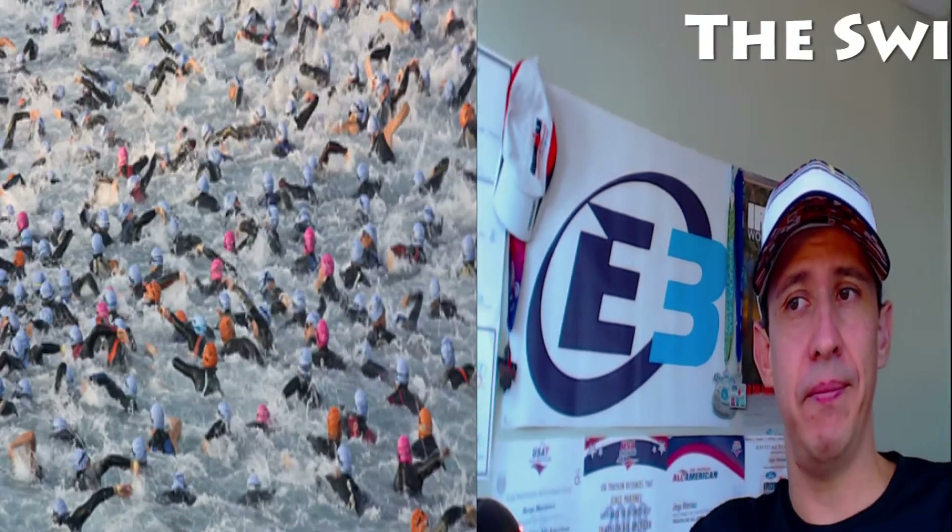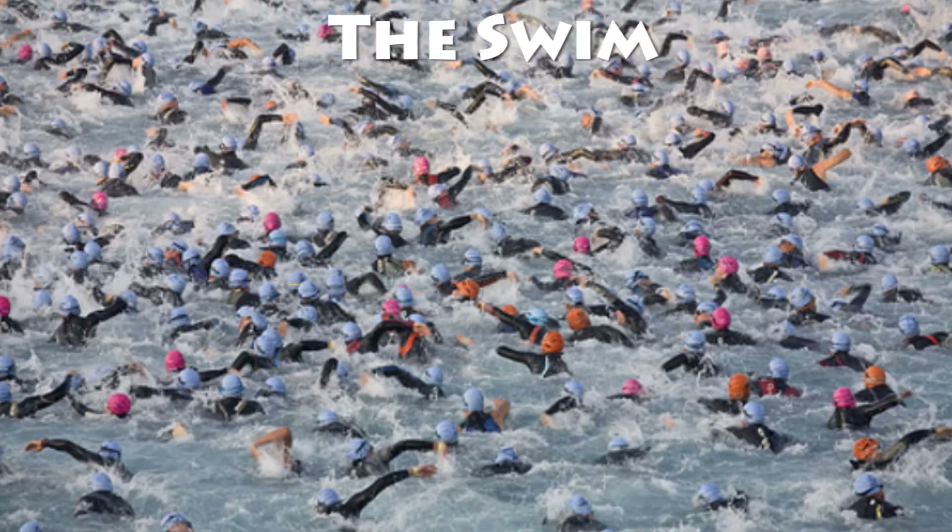Hello everyone, this is Coach Jorge. Welcome back! Today's video I'm going to be teaching you how you can save between 10 to up to 25 minutes at your next 70.3 or Ironman, as long as you take care of the details, pay attention to things that you do, and practice certain skills. The best of all is that you can do this without spending any money — it's just things that you already have or just need to practice.